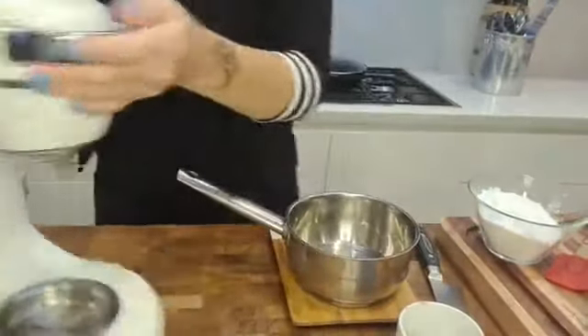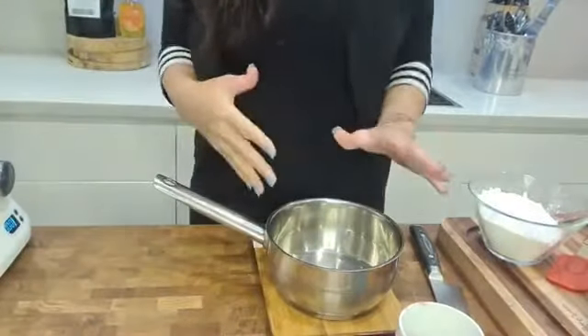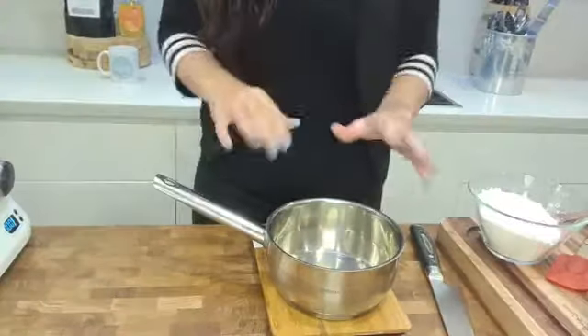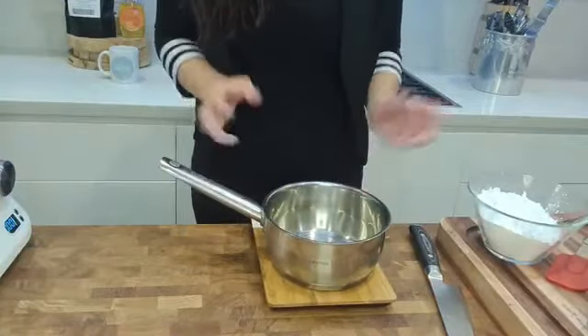Good evening to everyone joining us tonight. Come on down to my bench, let's get into the recipe — it's a good one! So come on down. You can see I've got my little machine here; I do have my little cake mixer there. This is one of those recipes that I would definitely suggest you use a cake mixer for.